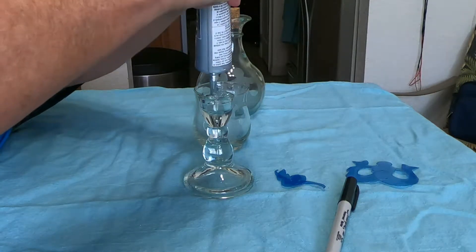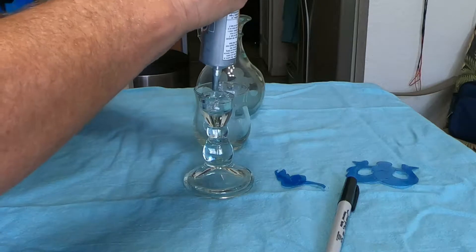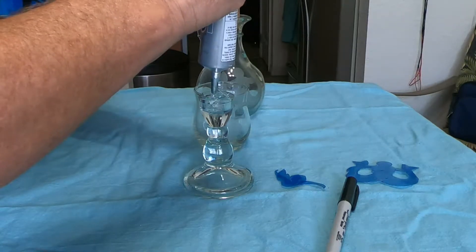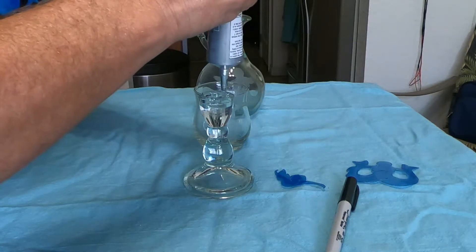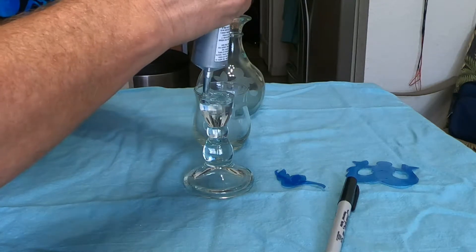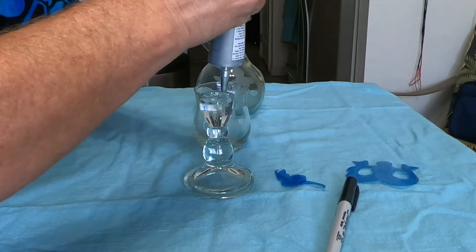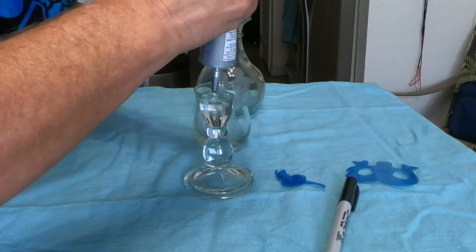I think I'm just going to fill up that whole little space because it wants to run down in there anyway, and this might just give me a better base. Of course it's probably going to take a lot longer to dry out. We'll see what happens — don't be afraid to experiment.